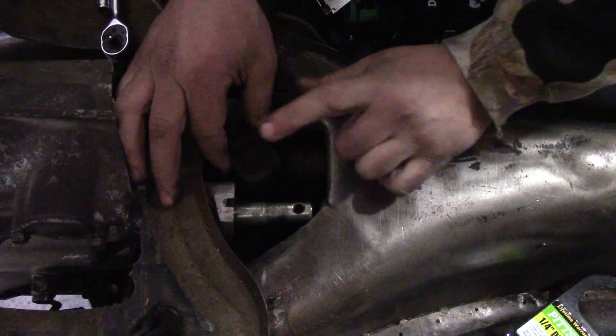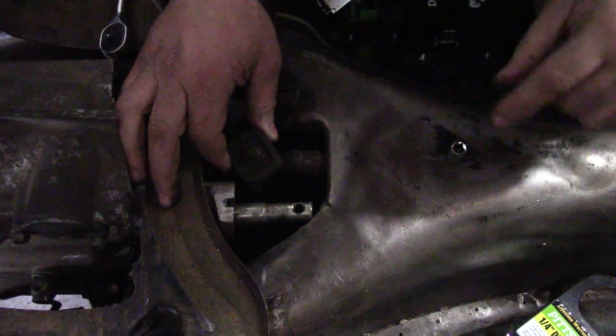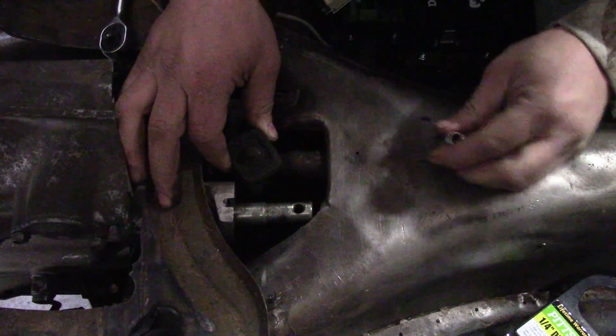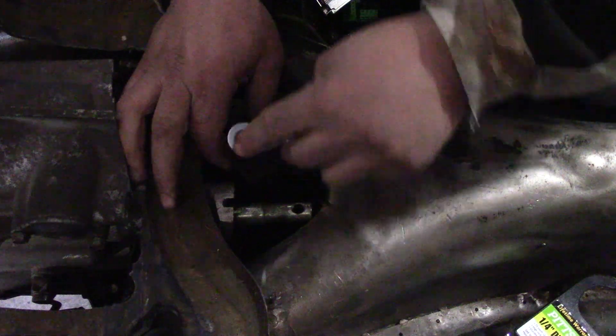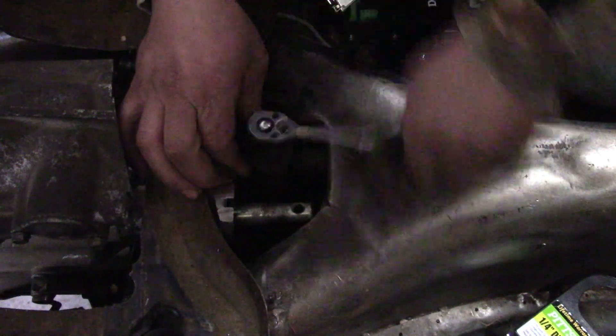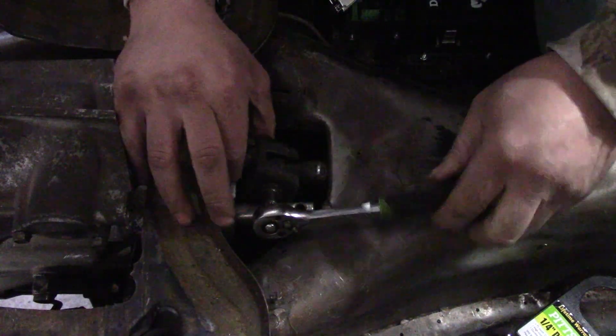Now we're going to remove this unit off the rod. To be able to access this bolt or nut, whatever it is, you're going to have to pull the shifter out. Once that's out this can rotate. Let's see if this pops off. I think this is just spinning — yes it is.